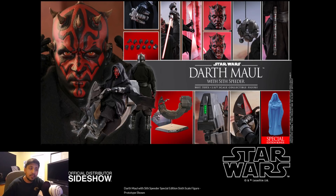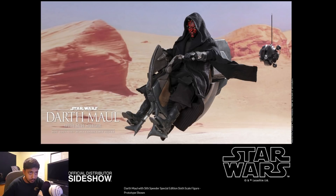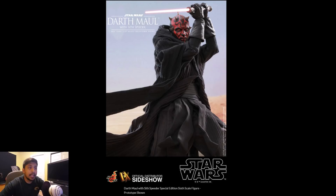His speeder bike, the Bloodfin, and then the display it's going to be on. That speeder is just overly priced. I can't go wrong with this figure — definitely buy this figure. If you are a prequel fan, like I am, definitely go for it. It's something you just cannot pass up on if you're a prequel fan. Even if you're a Clone Wars or Rebels fan — it's Maul, and they're making it a DX, which is awesome.